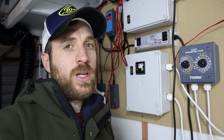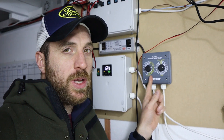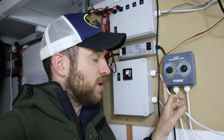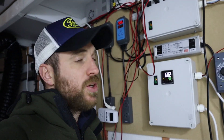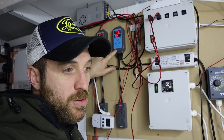I realized I hadn't yet done a video on how well the torque percentage controller actually works to humidify my fruiting room. A few videos ago I made a quick clip on just the installation of this torque percentage controller, but I didn't really show you how well it humidifies the room.